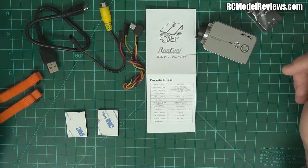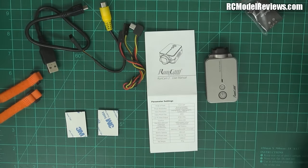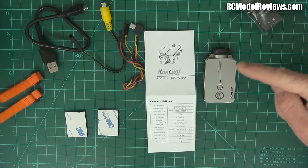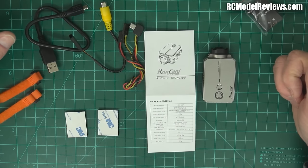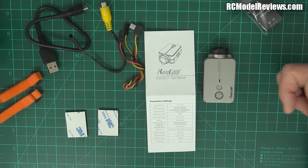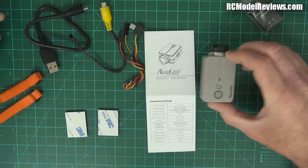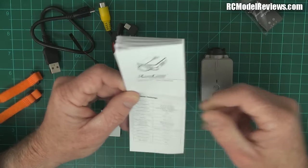I'm interested to see whether it records in NTSC or PAL. As a video producer, most of these little action cameras produce 30 frames per second, but my recording camera does 25 fps PAL. Mixing 30fps with 25fps footage causes stuttering or blurring — the pull-down just doesn't work well enough. It'd be great if this did 25 or 50fps, but the manual only shows 60 and 30.